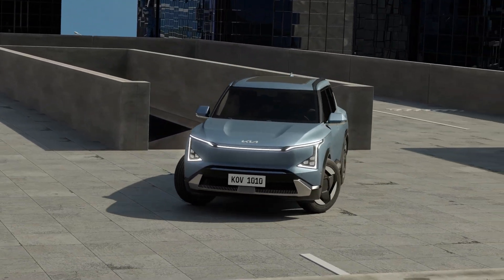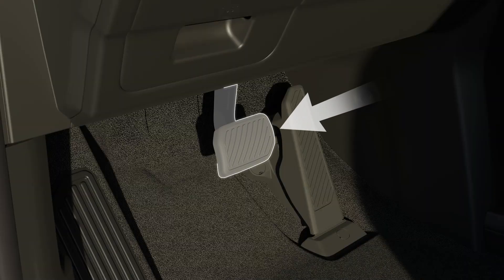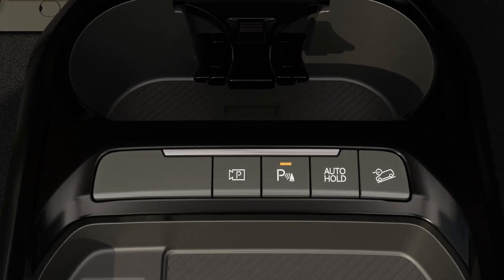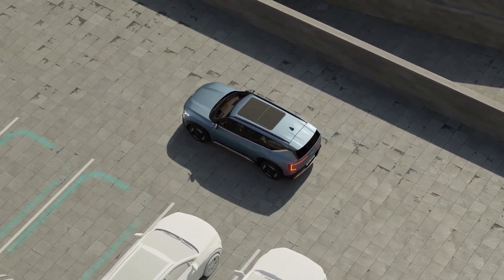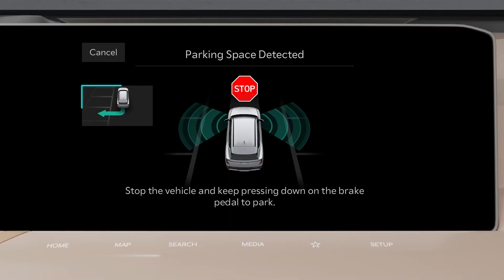Using remote smart parking assist to park your vehicle more conveniently: with the vehicle turned on, depress the brake pedal and shift the gear to D. Press and hold the parking view button to turn on the function. Drive slowly to navigate the parking lot while keeping a certain distance from the parking spaces.